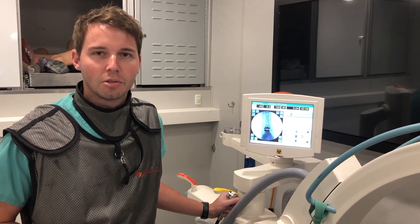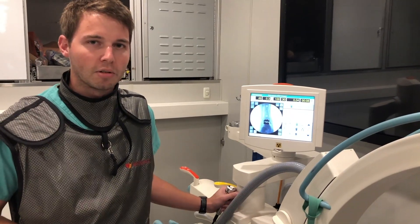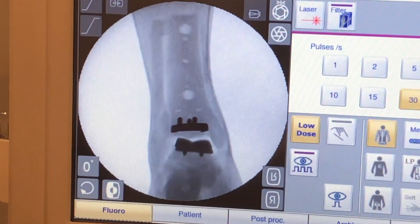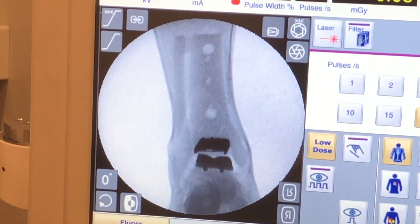However, with today's technology we have total ankle replacements. I'm going to show you on the x-ray here what a total ankle replacement looks like and how it functions. As we move the ankle up and down you can see the two metallic implants which function to resurface the joint.